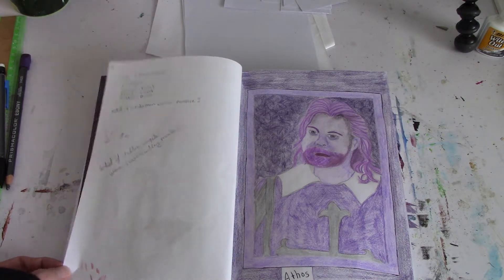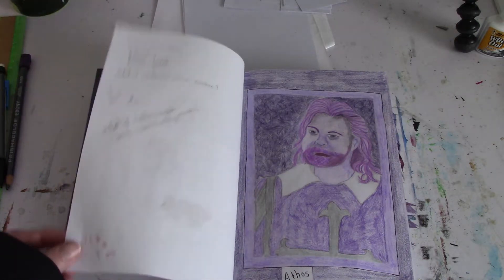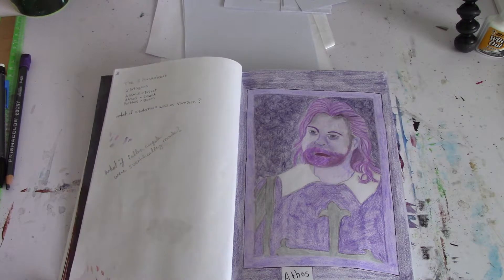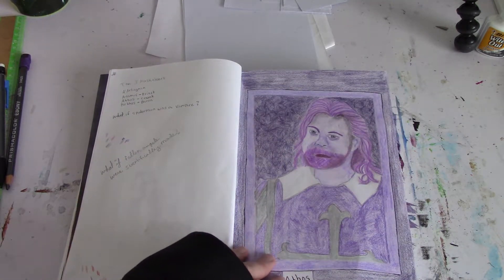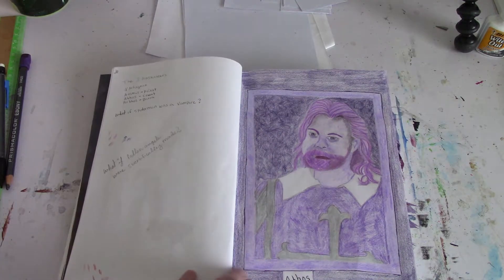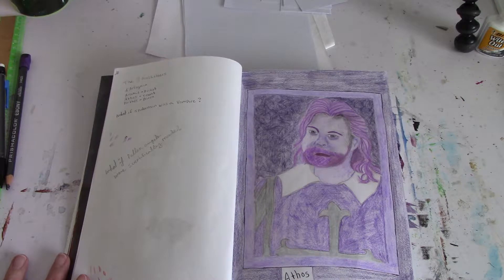Just little ideas that pop up. I'm probably going to attempt to continue using this sketchbook, but I don't think it's going to work out for me. I do a lot of gluing and painting, so this sketchbook is really not ideal. I did the Three Musketeers here from the 1993 Disney movie.